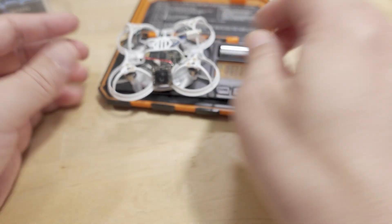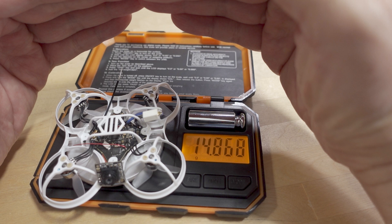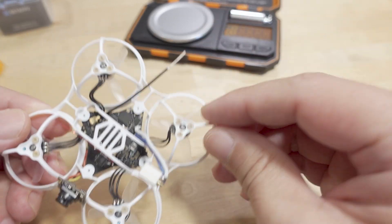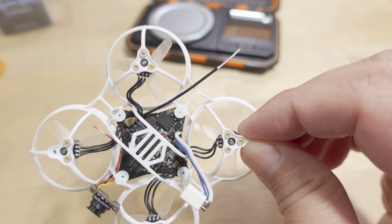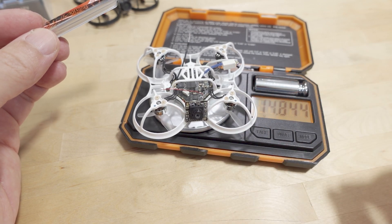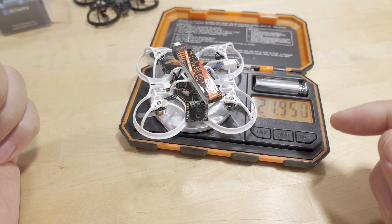So what does this build weigh? It comes in at 14.86 grams — definitely under 15 grams. I am using a longer VTX antenna rather than the stock one for better video reception. Flying it on a 260 mAh battery, the total all-up weight with battery is around 14.85 grams plus the 260.